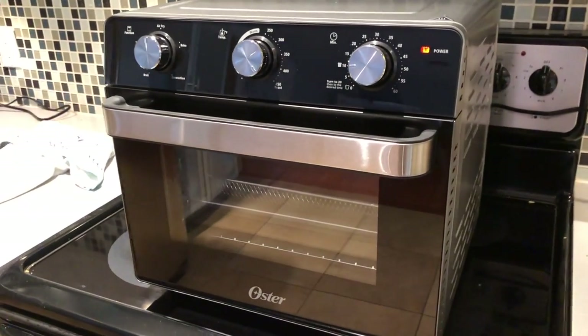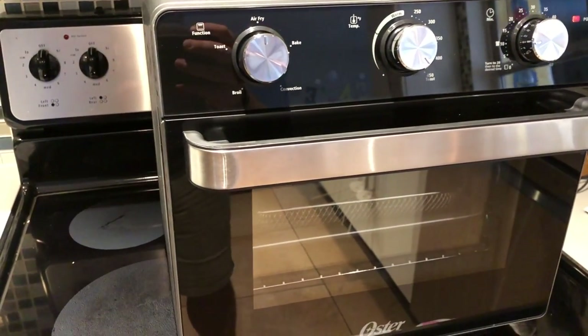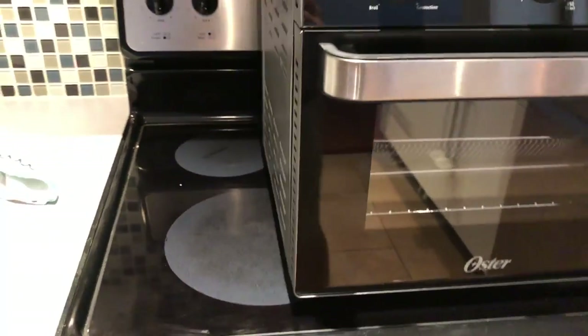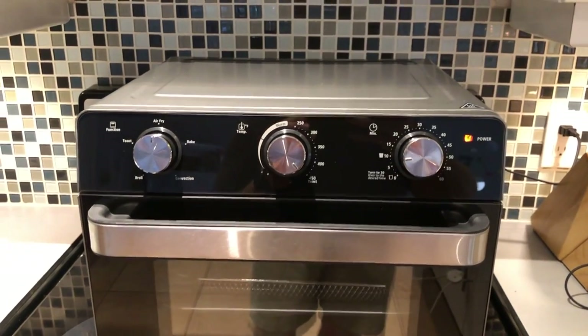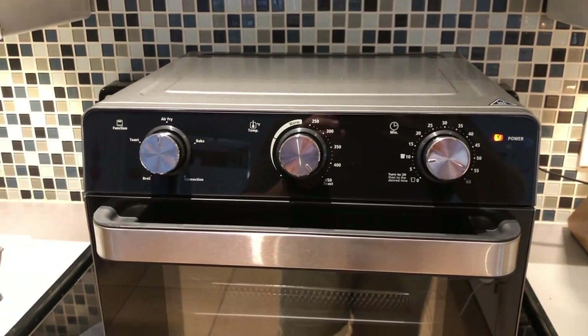The design looks pretty solid on it. Right now we're just doing the very first preheating — I've got nothing in here. Just washed down all the internal pans and dishes with a little bit of soapy water and dried them off. I'm actually setting it on our stovetop; they said to keep six inches of clearance above it. This first time we're just gonna see what the surface heat is like on the top and see if I can fit it onto the counter, and kind of see what the heat level is around the unit.